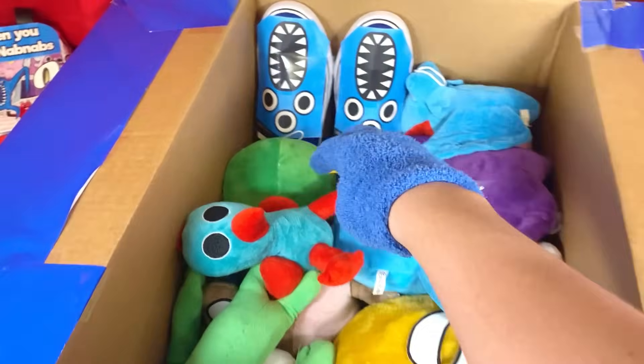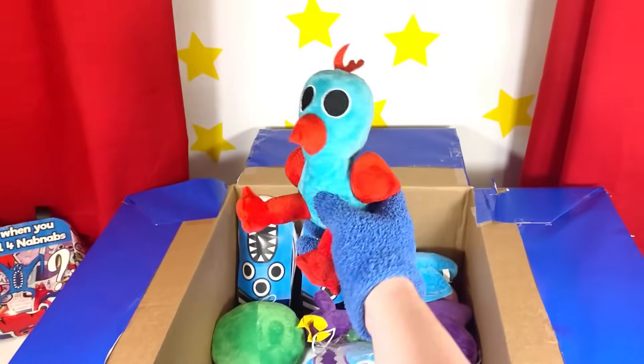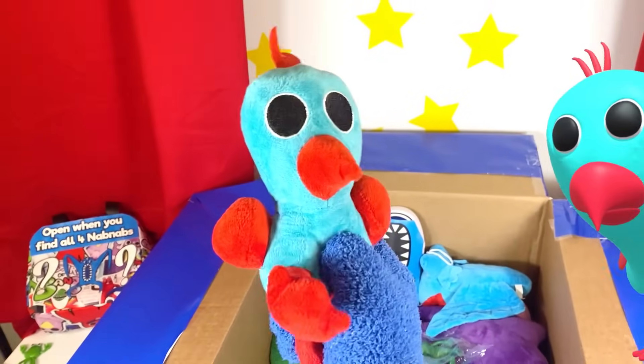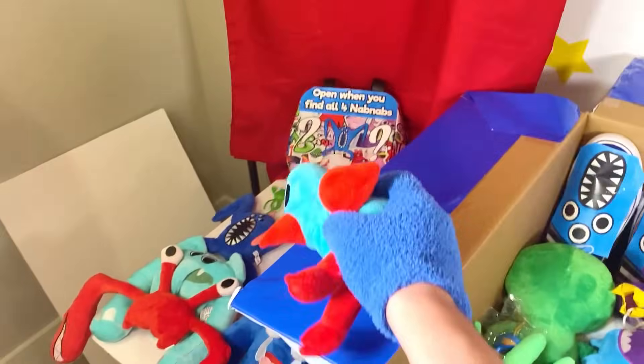What to look at next? Wait a second, look at this — it's Baby and Pillow Bird! This plush is so awesome! It looks just like him from the game! This thing is so adorable! Baby and Pillow Bird, let's add you to our collection!